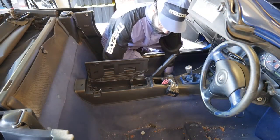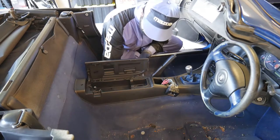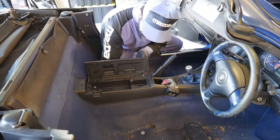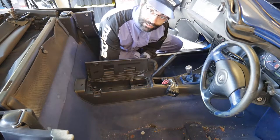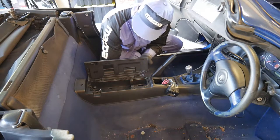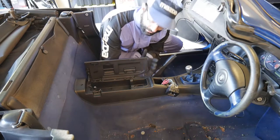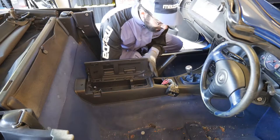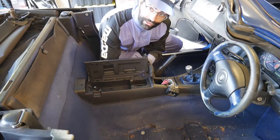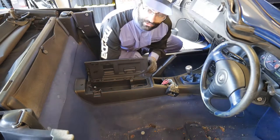A couple of things in particular with the NA's and the NB1's: the center console is almost always broken because they just used a plastic hinge and it'll crack. Be mindful when you're taking it apart, as you can make things worse by breaking the actual hinge. For this reason it's really common to change your center console to one from the later NB's. Even on NA's, you can fit the NB2 and NB2.5 center console, which has a different hinge type that doesn't fail.